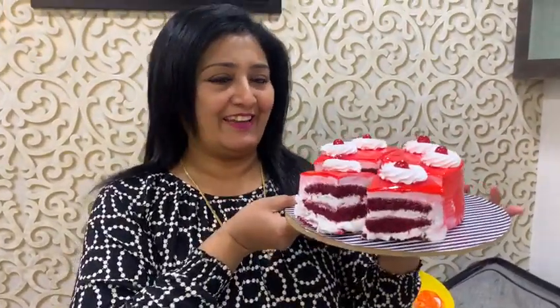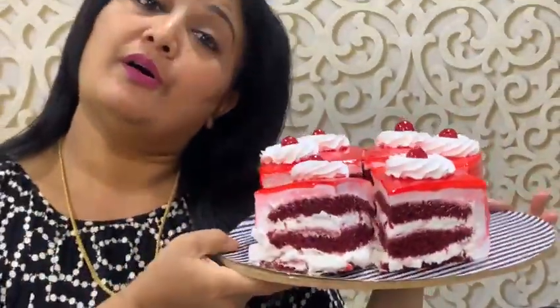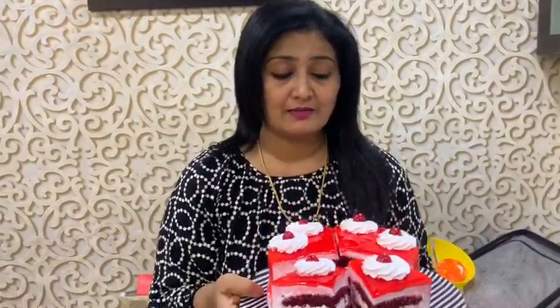Hi everyone, this is Vidya here from Vidya's Kitchen Yummy Cake, a home baker. Today I'm going to show you an online class for red velvet cake. Just see — this is a red velvet original red velvet cake with cream cheese frosting and a pastry cut. Just have a look!